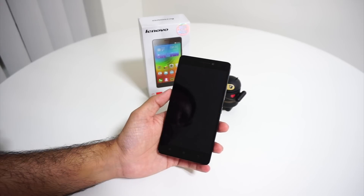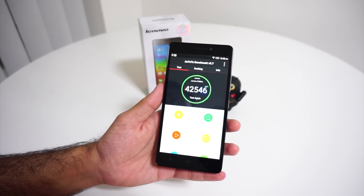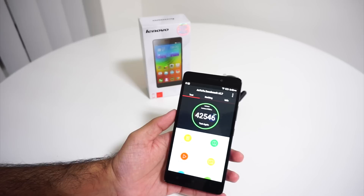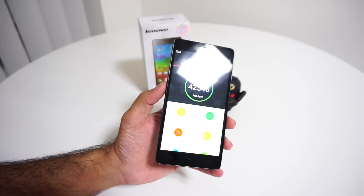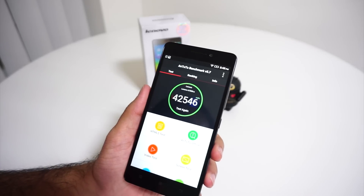Just for pure numbers, the Antutu benchmark gives an amazing score of 42,546 — it even beats devices like the Samsung Galaxy S5 and Xiaomi Mi4, at a price point of just Rs. 8,999.